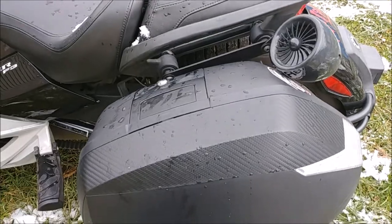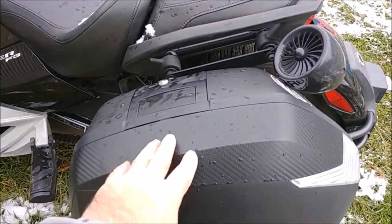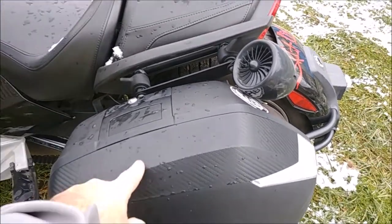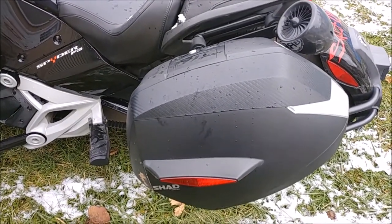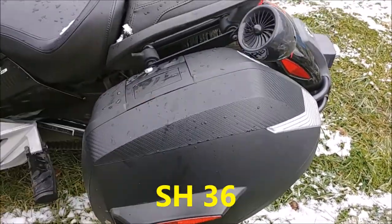They do come with a carbon fiber inlay, which with a black Spider isn't that big of a deal. But if you had a white one or something like that — I know at one point you could get different inserts, but when I ordered they told me you cannot get different inserts; you are stuck with what they offer.